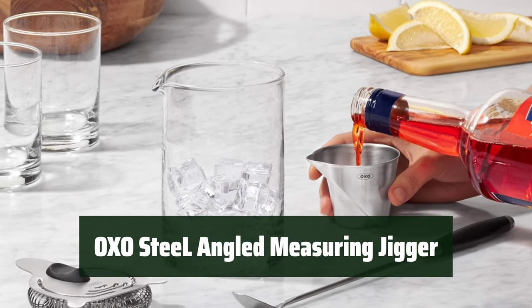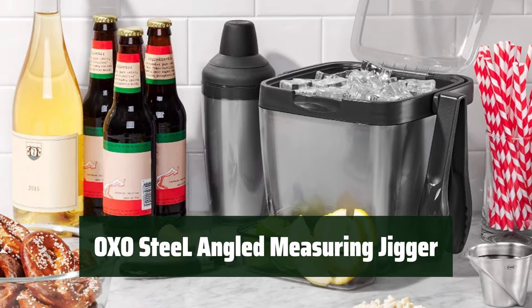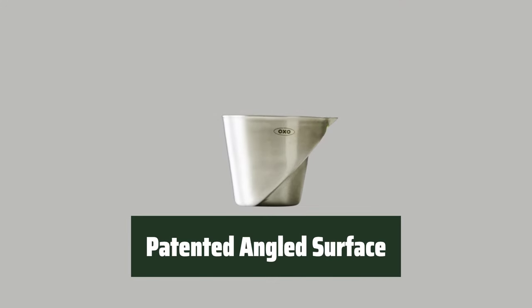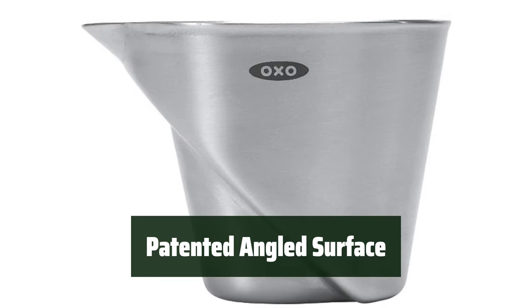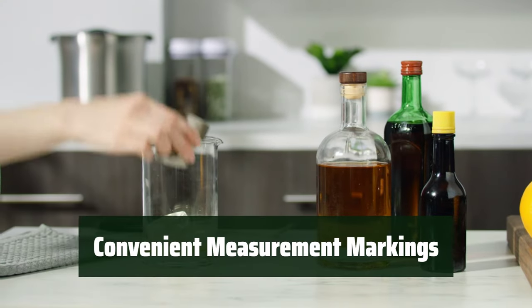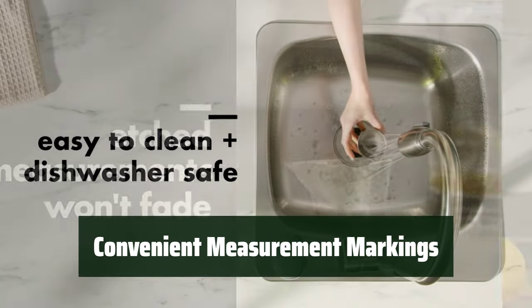Number 4: this jigger's all-metal construction makes it sturdy and hard to break. It has a spout for easy pouring and can be used for hot and cold liquids. The patented angled surface allows you to read measurements from above, eliminating the need to fill, check, and adjust measurements. The etched measurement markings won't fade over time. With convenient tablespoon and ounce measurement markings, this jigger makes it easy to measure liquids accurately.